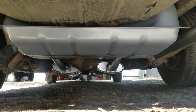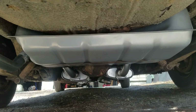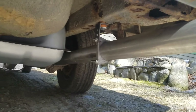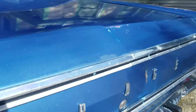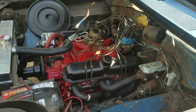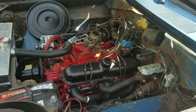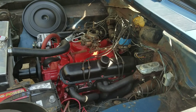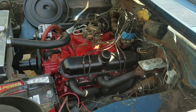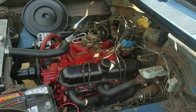We have a brand-new gas tank. We've also added a nice Summit Racing exhaust that sounds really good — there are videos of it on the channel you're welcome to check out. Let's get into the interior and take a look.